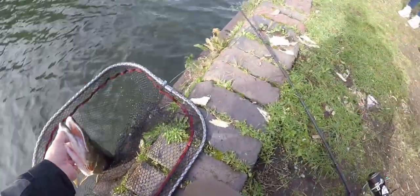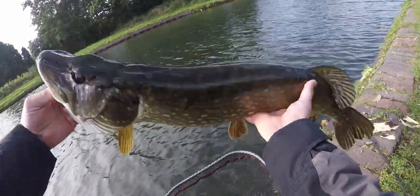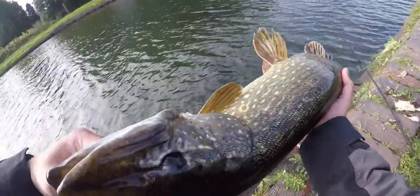I think I need to change my treble hook into a single one. It's actually a nice pike on the live baiting.